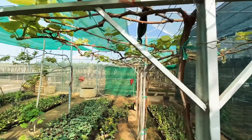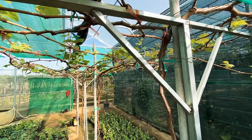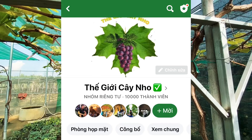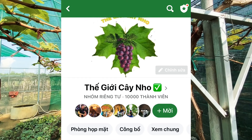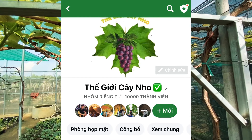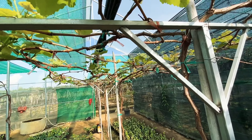Về kỹ thuật thì các anh chị vào kênh, vào hội trên Facebook tên là Thế Giới Cây Nho với hơn 10.000 thành viên để tìm hiểu thêm. Đó là trang chính hàng của mình, mọi người tìm trên YouTube cũng có kênh Thế Giới Cây Nho.